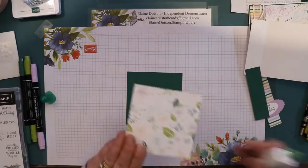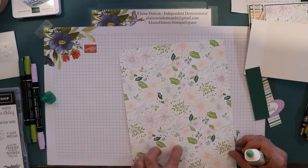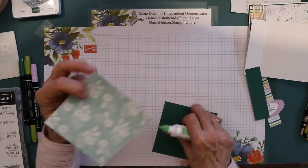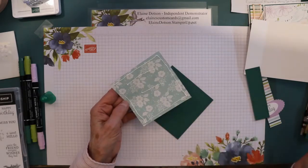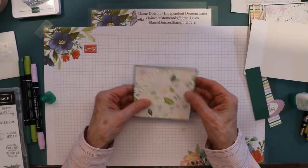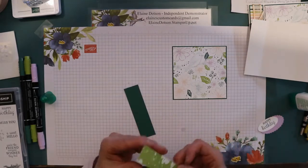What I did was I took a piece of this DSP and I cut it so there was a right-side-up bird, because they are in both directions on here. I wanted to get a bird that was right side up, so you can judge where you want to cut to get a right-side-up bird — I didn't put my birdie upside down. This piece of DSP is a four-inch square. The Shaded Spruce cardstock is one and one-eighth inch square. I'll have all of these dimensions on my blog so you don't have to remember.